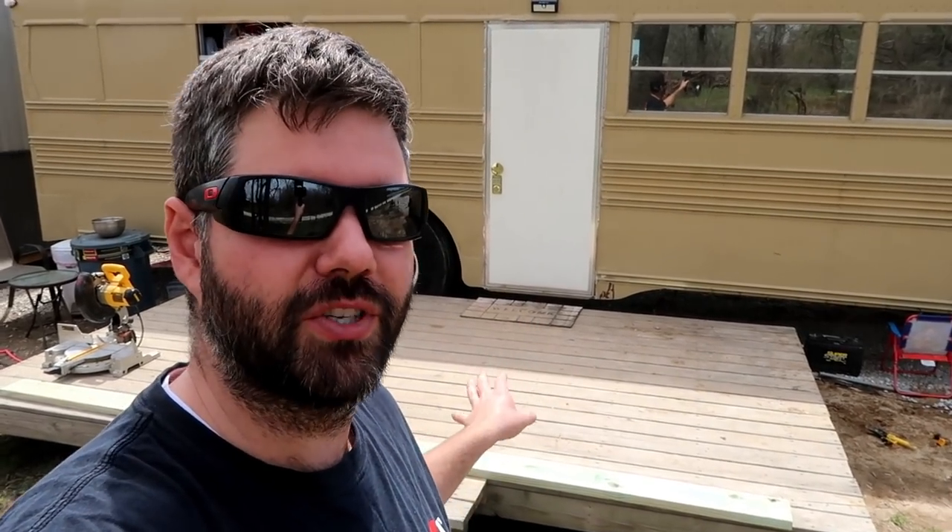Hey, welcome to Farm Alarm. My name's Tracy. I live in a school bus and today we are going to take this ordinary old deck or porch and turn it into maybe what you would call a pergola. We're going to build it upright and put a Harbor Freight Shade Cloth on top. So stay tuned.